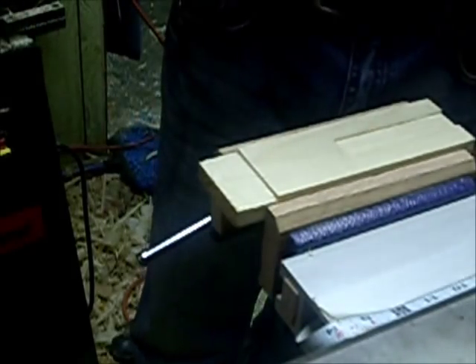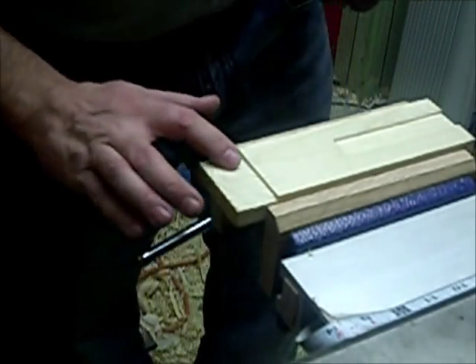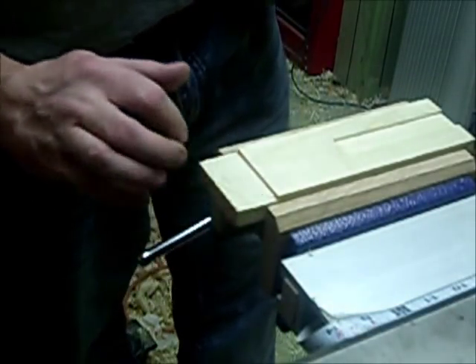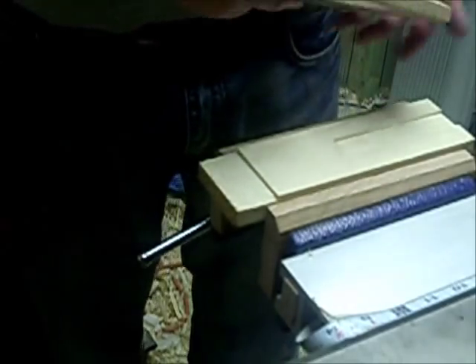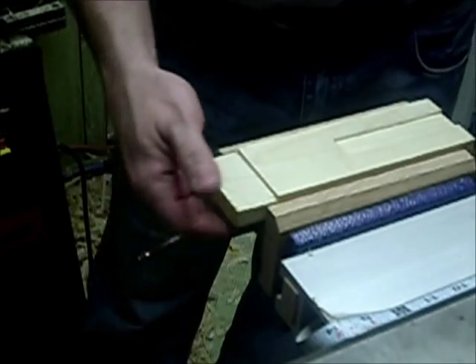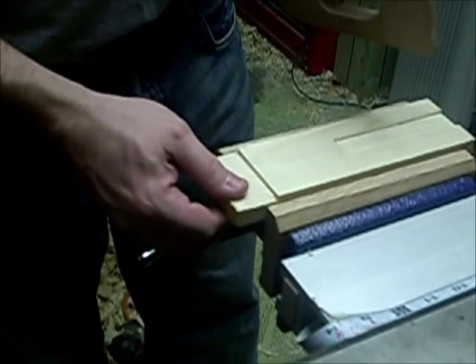What I've got set up here is I'm going to try to make a tenon. I've gone ahead and used my hand saw to remove the bulk of the material, and then I'm going to use my router plane to remove the rest of it. Because my material is 3 quarters of an inch, I'm going to try to make a 3 eighths tenon — it might be a little bit too thick, but that's the plan.